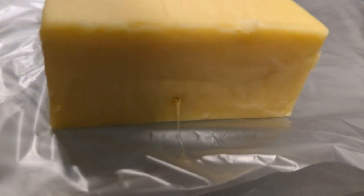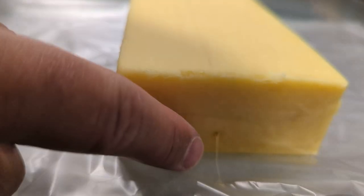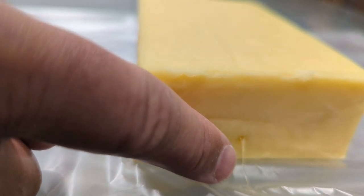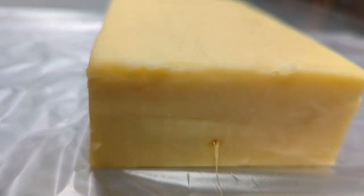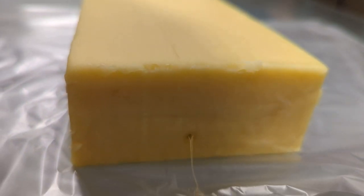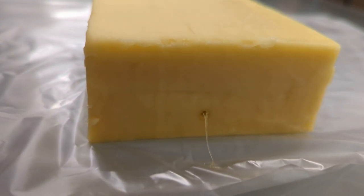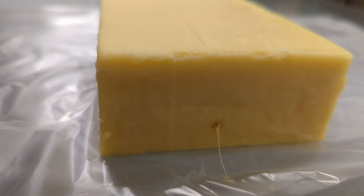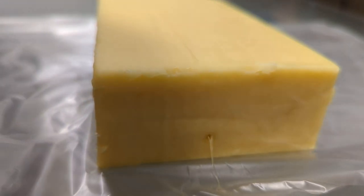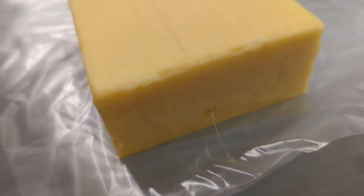Now we'll look at the other side of the cheese, and you can see there's a hole at the exit point. Some cheese has been melted. So if this were human flesh, we would assume there'd be some damage done by the passing through of these highly charged tiny particles of mercury.